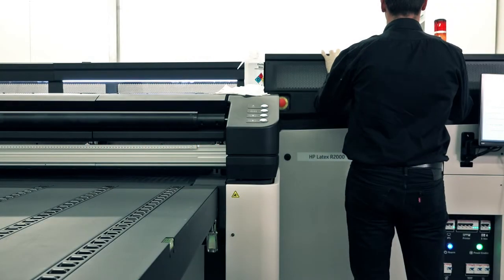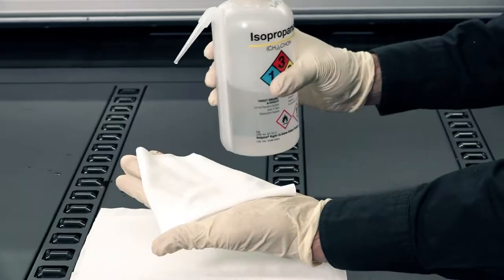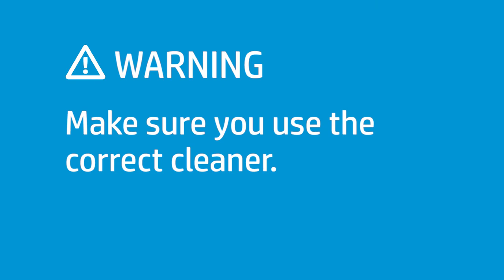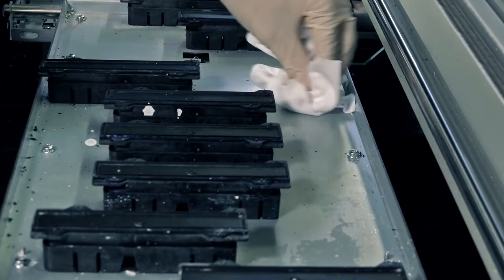Follow these steps to clean the service station caps. Open the carriage cover and manually move the carriage to the left to access the capping station. Dampen a lint-free cloth with isopropyl alcohol. If you are in an area that regulates VOCs or volatile organic compounds for cleaning and maintenance fluids, use a VOC-certified cleaner such as a properly diluted Simple Green all-purpose cleaner.